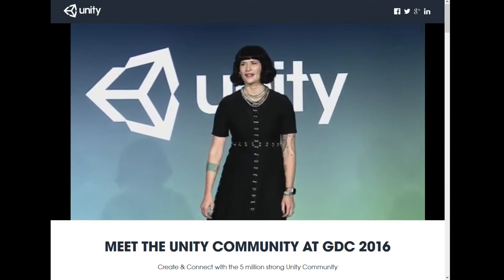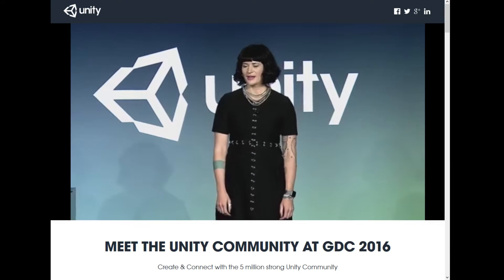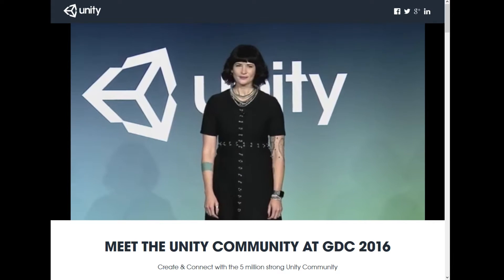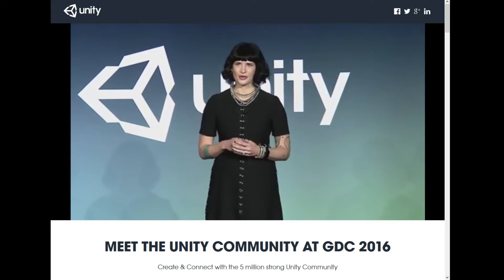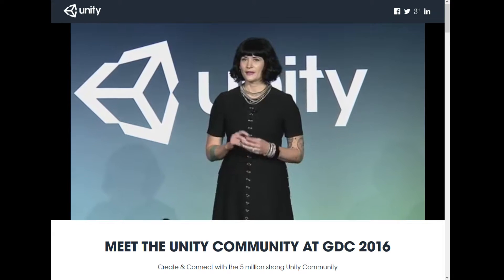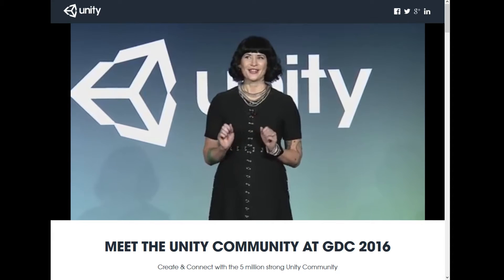Hi everyone. Last month at Vision Summit, Labs introduced one of our first big VR projects, Editor VR, which lets you stay in edit mode even when you have a headset on. So today I'm going to do another demonstration and also show off a little bit of what we've been working on over the last month.